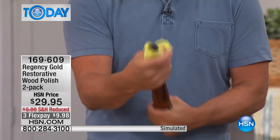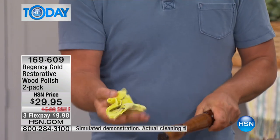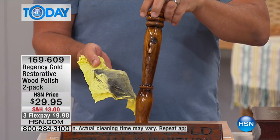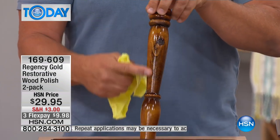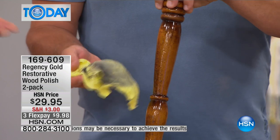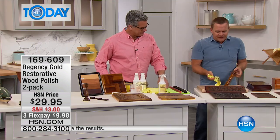Regency Gold is non-toxic and non-caustic — it's actually good for your wood. You can use it on oak, cherry, mahogany, teak, maple, and pine. It doesn't matter what type of wood furniture you have. It cleans, polishes, and feeds the wood. Look at the difference Regency Gold makes — it brings it back to its natural beauty and natural glow.